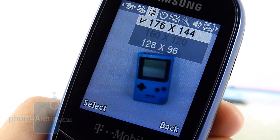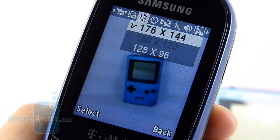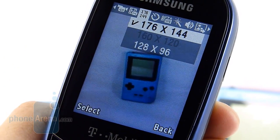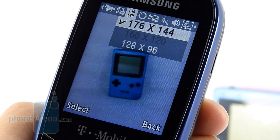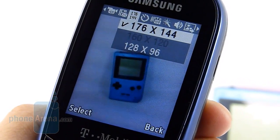Shooting videos doesn't get any better on the device, as it has a maximum shooting resolution of 176 by 144, so it's going to be very pixelated looking. On top of that, it's going to lack any fine detail, so you might want to look elsewhere.